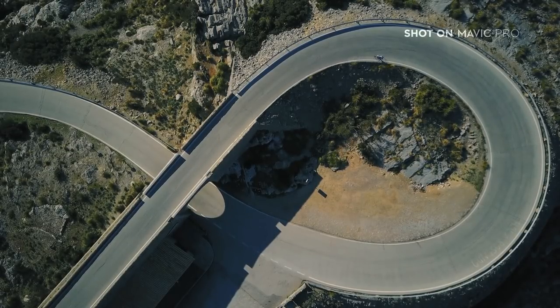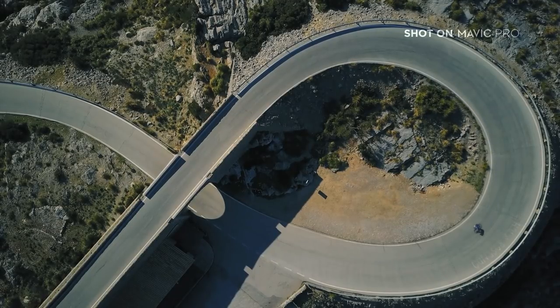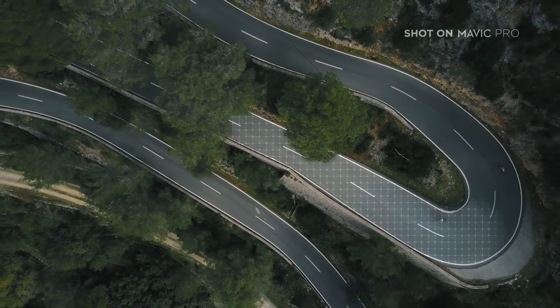Simply hover over the corner and tilt the camera straight down using the gimbal wheel. To add some movement to the shot, slowly ascend by pushing the left stick up, revealing more of the landscape as you go.